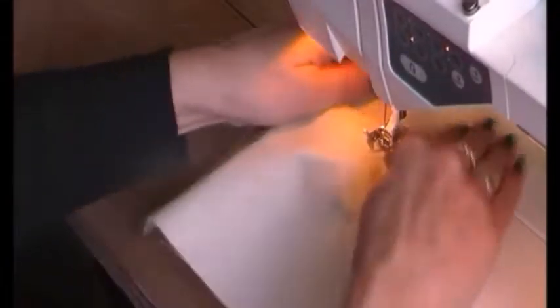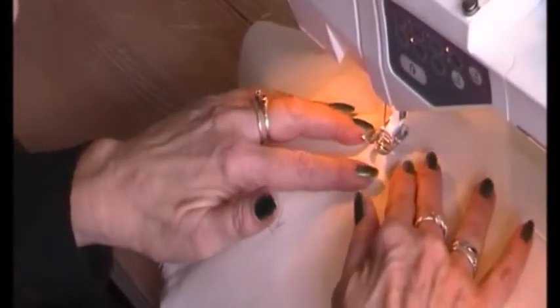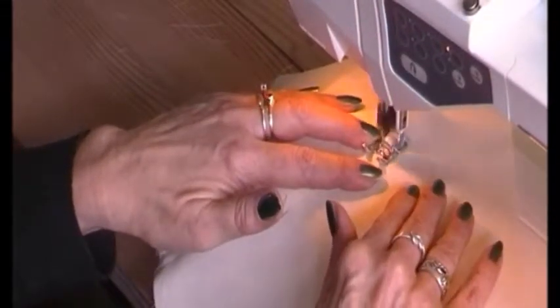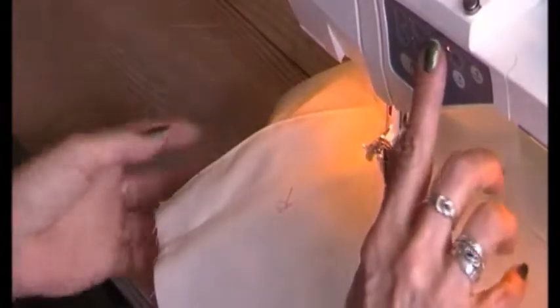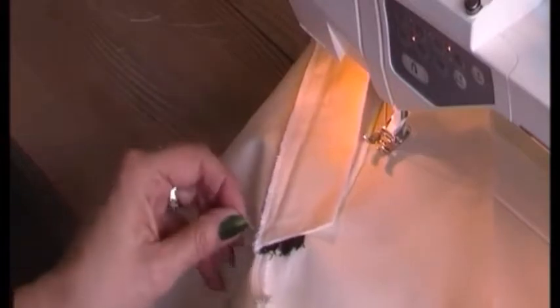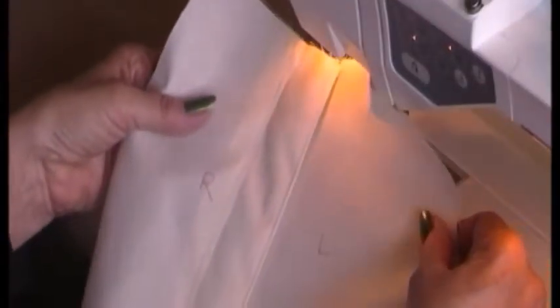I place one bar tack here where the opening is, and another one here. This second one is for making it stronger, but it also serves another purpose — securing the back side of the zipper so it is properly placed. When finished, I just cut the threads, and here I have a nice fly.